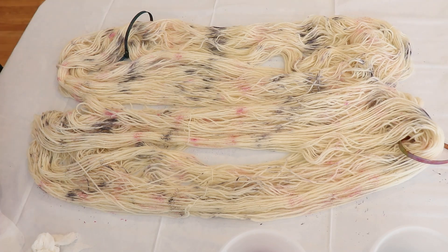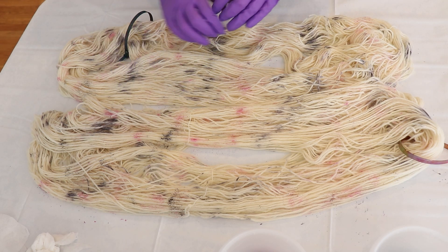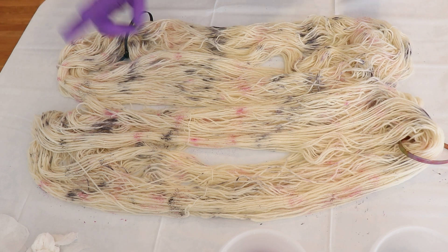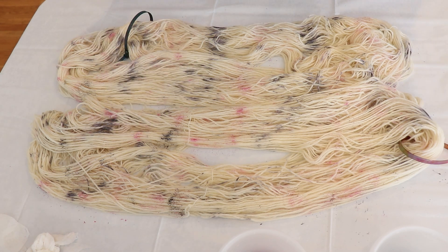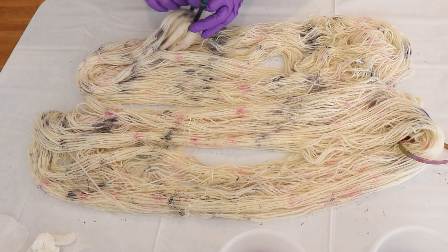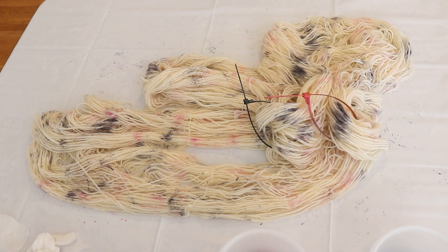I am satisfied with the amount of color I have added, and now I want to go put this into a steamer basket to steam set the yarn for at least 30 minutes. I did observe that in some areas the colors have spread a lot more, so the speckles are more like big splotches — it almost looks more like I used a dropper and put a drop of color onto the yarn versus having sharp speckles.